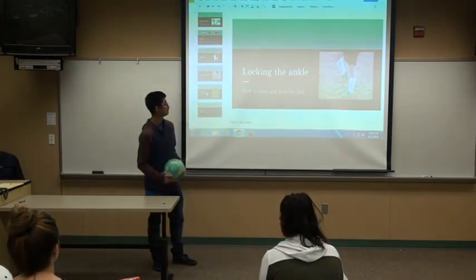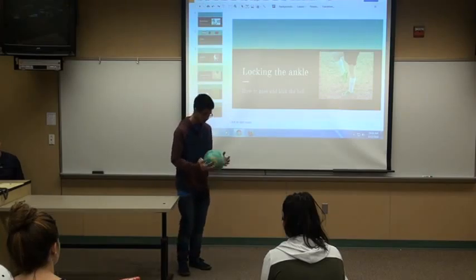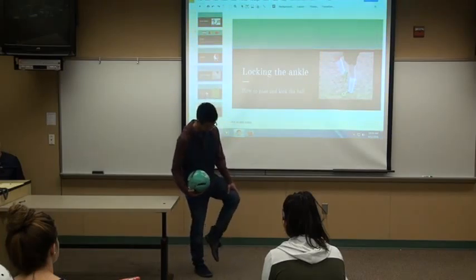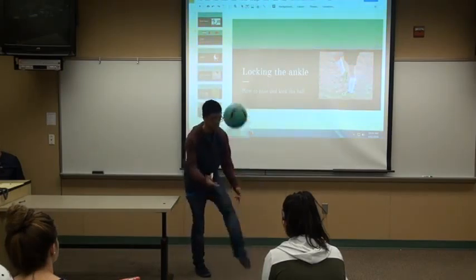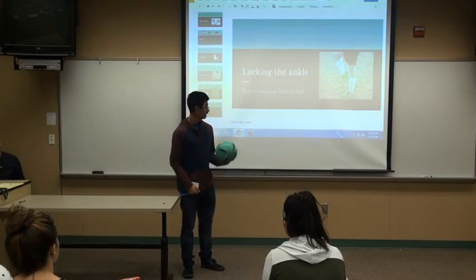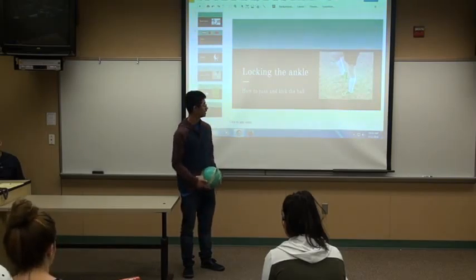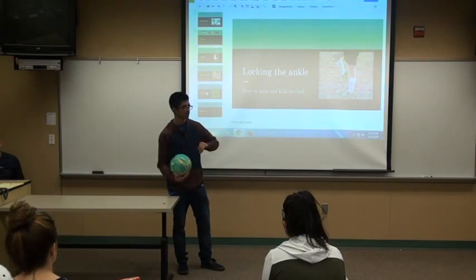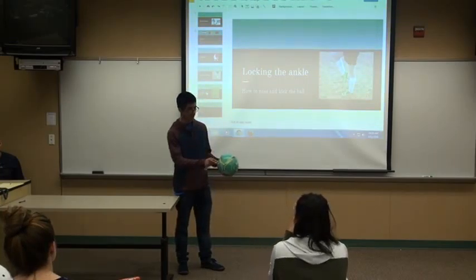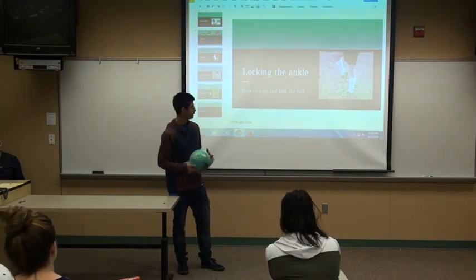To lock your ankle, you want to flex your calf and keep your leg immobile. Hold the ball between your hands, flex your calf, keep it immobile, and kick it — then catch it with your hands. You want the ball not to have a lot of spin, because when you kick the ball toward a net, no spin makes it more accurate and have more power. Also when you shoot, make sure your other leg is right next to the ball, parallel to the ball — that gives it more power and accuracy.